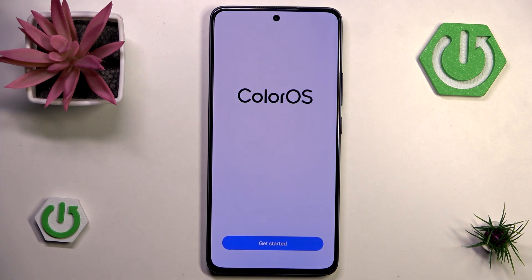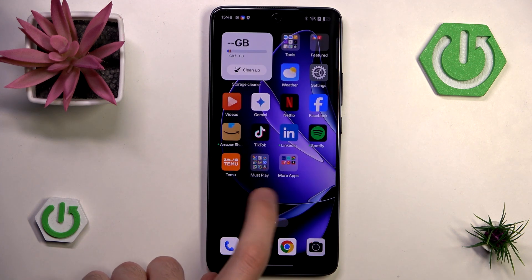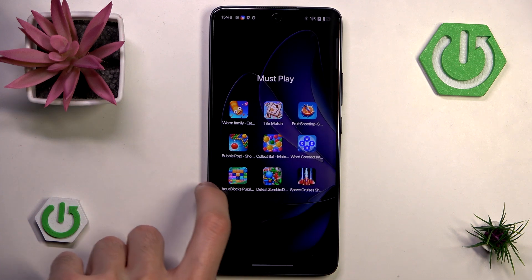Let's hit 'get started' and now we can finally use our Oppo phone. Unfortunately as you can see we still have a lot of bloatware.